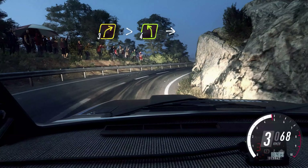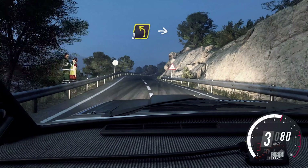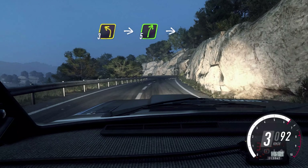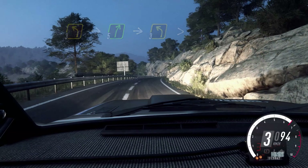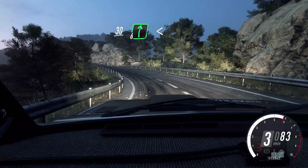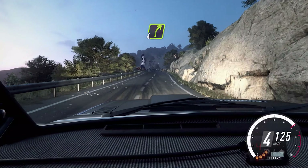Into 4 left, into 4 left, into 5 right. Into 3 left, into 5 right, into 5 right, into 3 left tightens. 30. 6 right, opens over long crest, 30. 4 right long, 30.